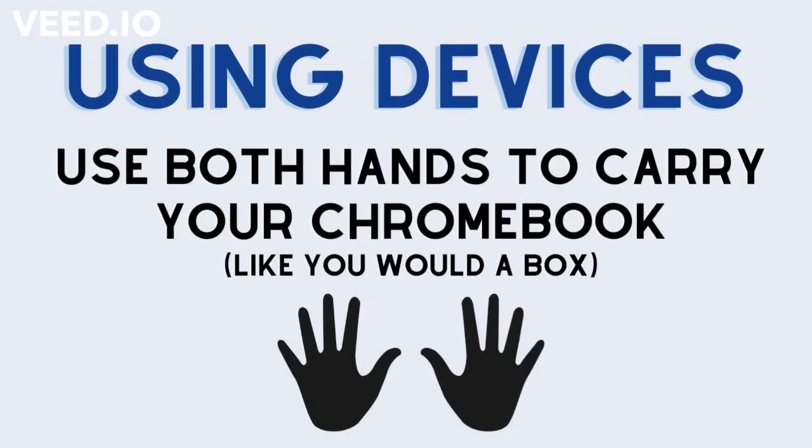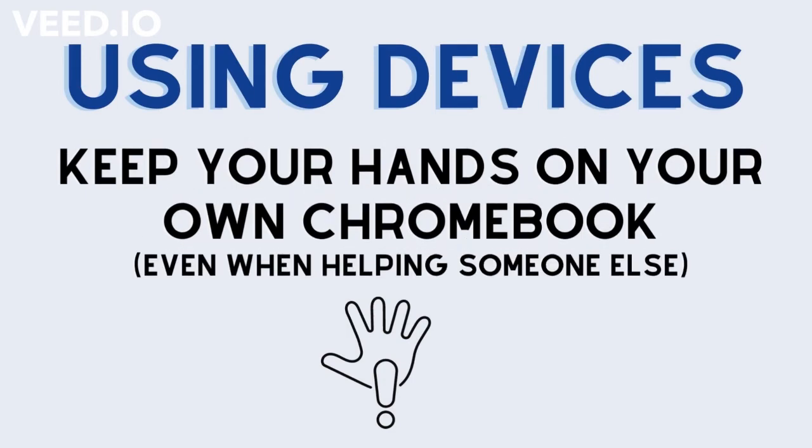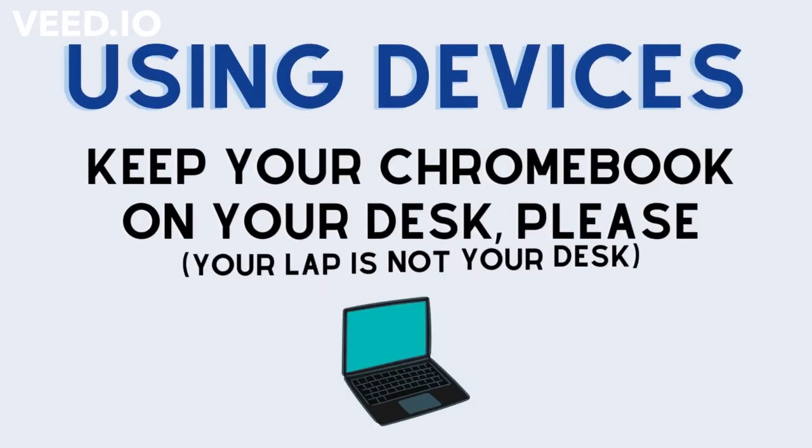When we are using any devices, we use both hands to carry our Chromebook like a box. We keep food and drink away from the Chromebook. We keep our hands on our own Chromebook even when we're helping, and we keep our Chromebook on our desk.